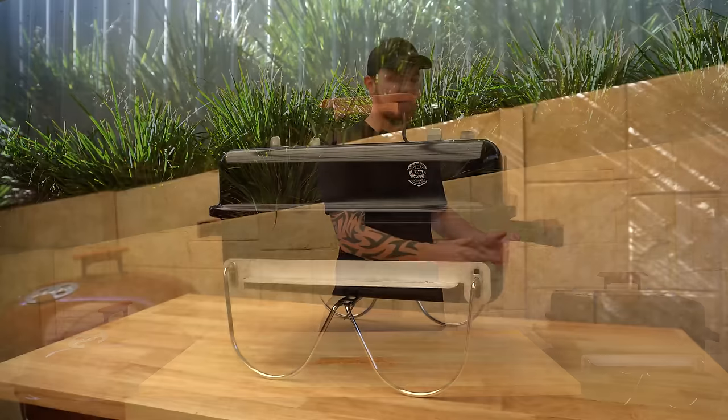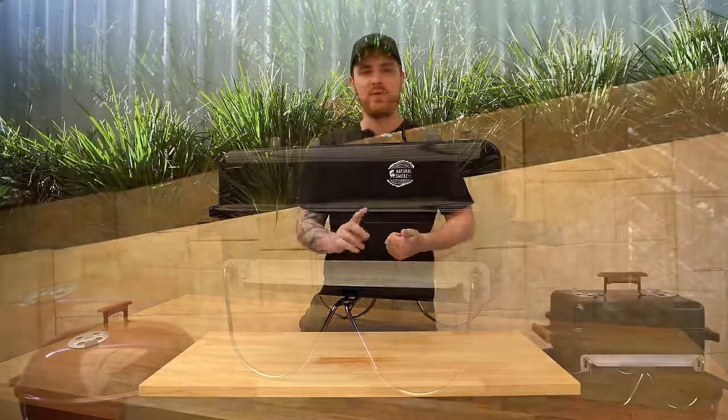Have you just picked up a Weber Go Anywhere, or are you thinking about getting one? Stick around because in this video we're gonna take an in-depth look at it. We're gonna go through a few different setups and we'll have a look at some different accessories too. We'll get started by having a look at the barbecue on its own without any of the accessories.